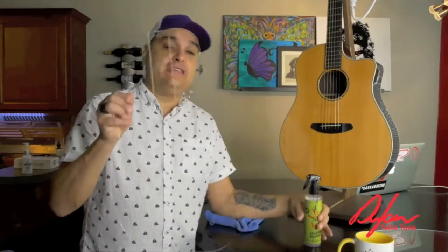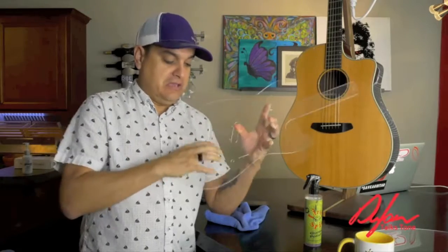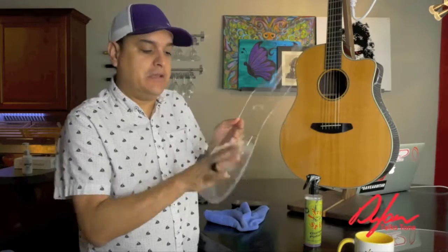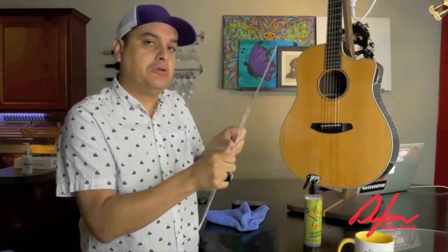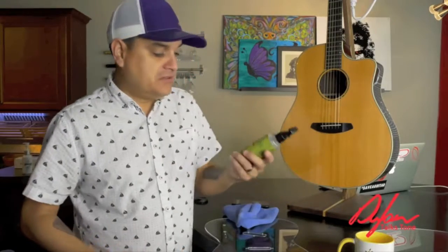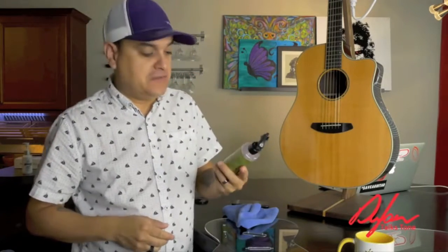I put it on this piece of plexiglass and it is completely gone. You can't even see it — it feels great. It feels nice and smooth like I waxed it, but it does not feel that slimy, gross silicone kind of stuff. So we use Lizard Spit carnauba-based guitar polish at our shop. It's not expensive. It's incredible.